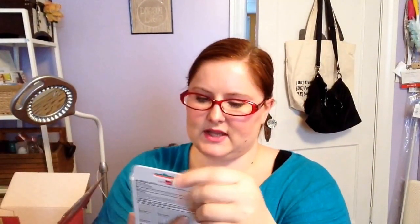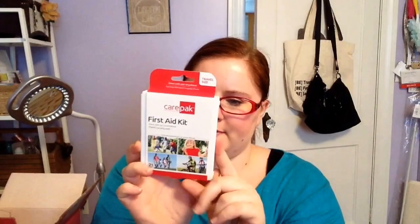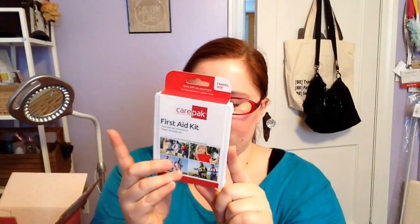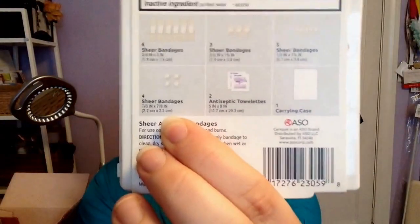Next, I picked up this Care Pack First Aid Kit. It has 21 items — six sheer bandages, multiple sheer bandages, antiseptic towels, and some little small circle ones. That looked fun. This will be great for Relay for Life to have right at my campsite in case someone — or me — cuts themselves.